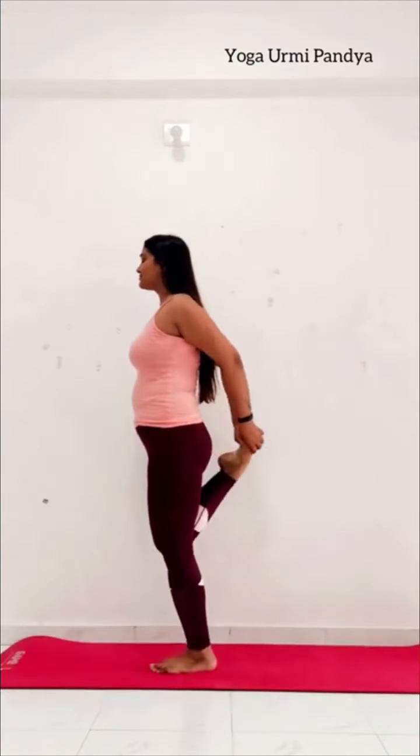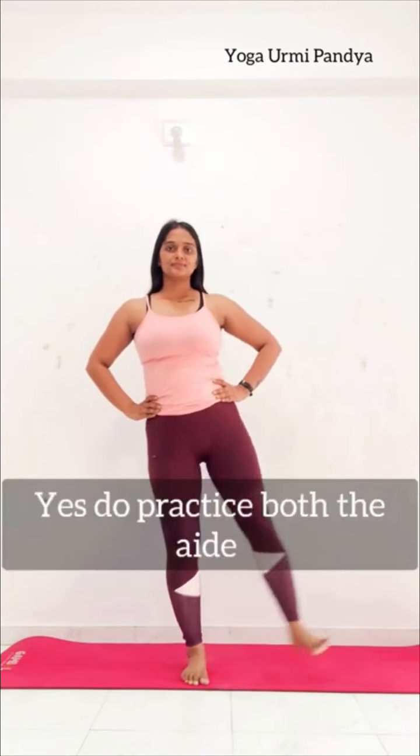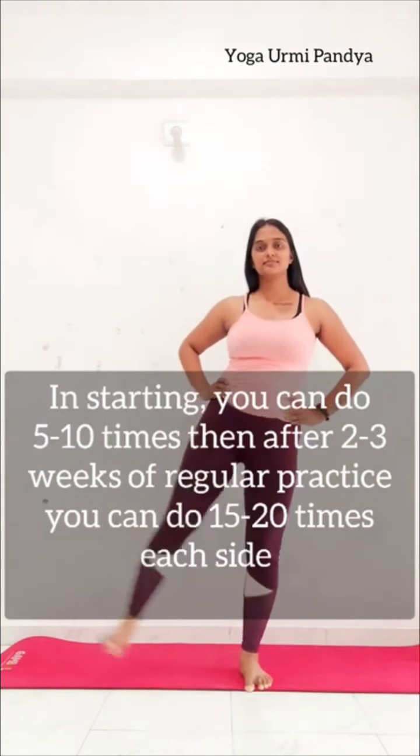Inhale and exhale, relax. Your both hands to sides. Your right leg front side — 5 times kick, your knee straight, your back straight. Side change. When we are practicing, do both sides. 5 times hold, continue kick, and then you can increase the timing — 10 times, 15 times. Your leg stretching will improve.